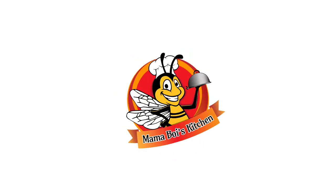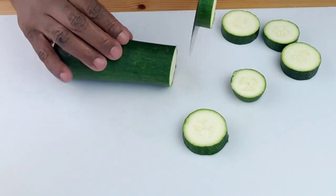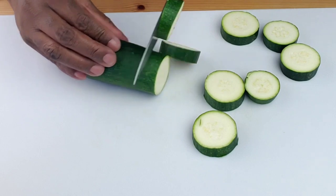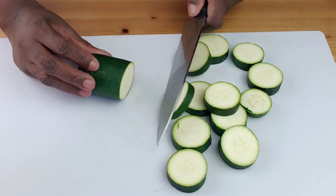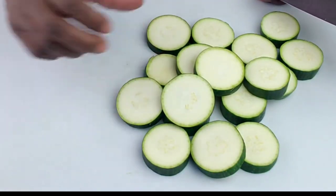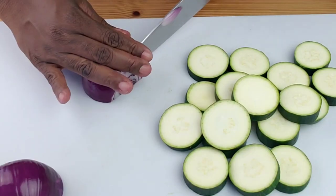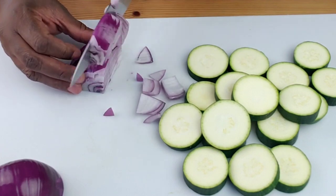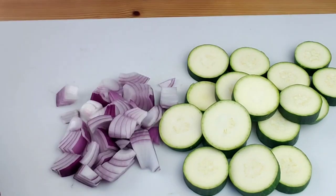For this recipe we are going to use one zucchini, but if you have a large family you are more than welcome to double or even triple the recipe. First, we're going to slice the zucchini into half inch rounds. We are also going to dice the onion into quarter inch pieces. If you are using one zucchini, you can use half an onion.